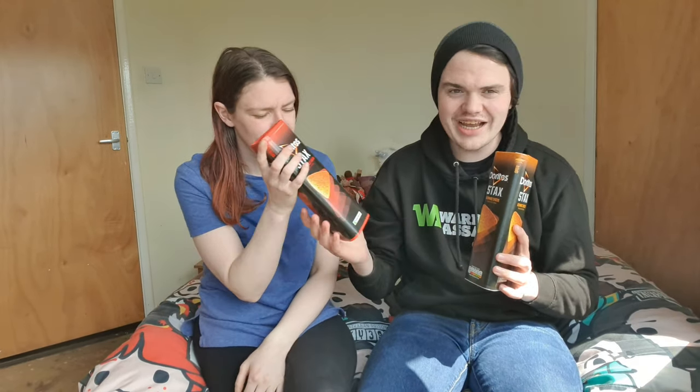Hi guys, my name is Oggie for 7 and welcome back to another food review. Today we're reviewing these things — these are Doritos Stacks.